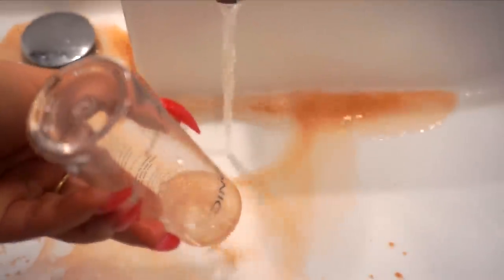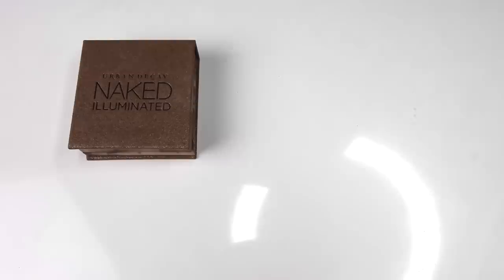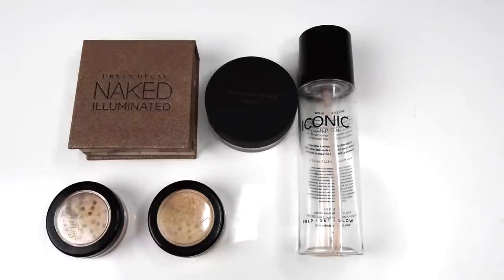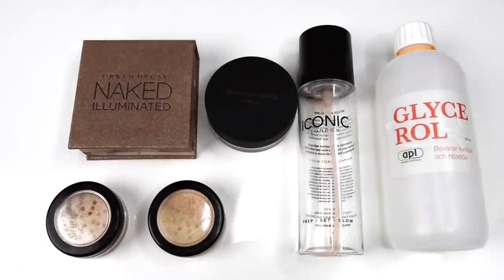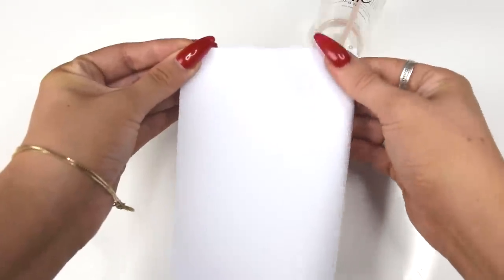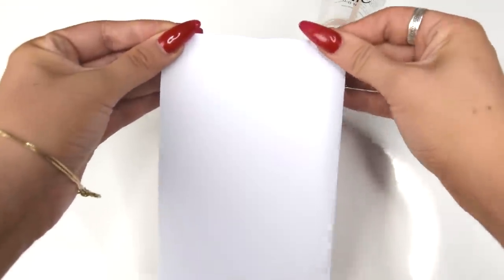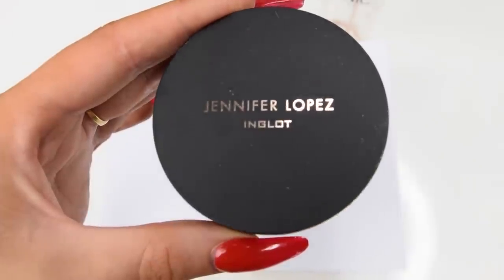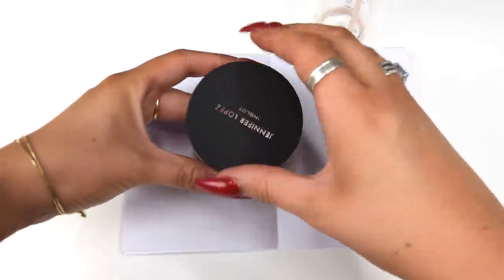This is painful. Okay, so all you need for this is one or a couple of highlighters — I prefer the loose powder ones, but I will also scrape off some from a highlighter pan later on. You will also need an empty spray bottle, glycerin, and water. You will also need some type of paper that you can fold so that it's easier to pour in the powder. You can obviously also use a spatula or whatever works for you. I will be using paper because I feel like that gives me a lot more control.